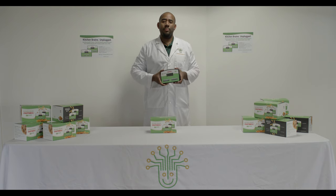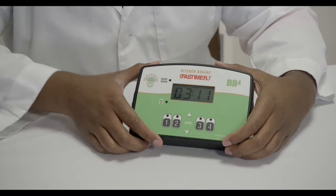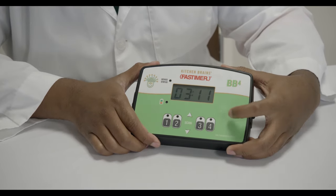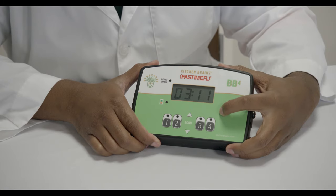Now let's go ahead and program your timer. To enter program mode, first make sure that none of the product buttons are active. Then hold the P button until the screen displays PROD.